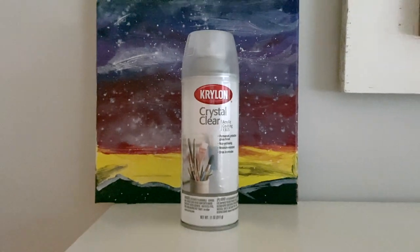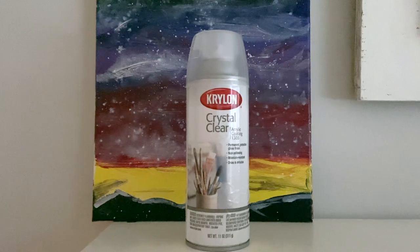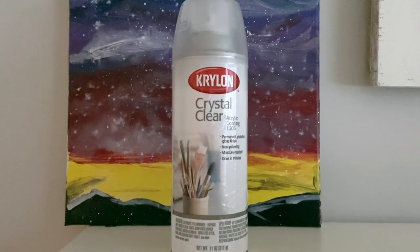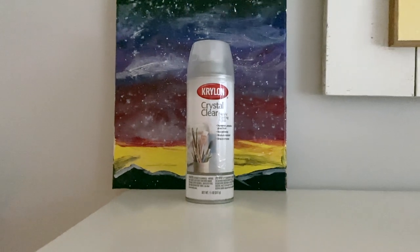To seal your alcohol ink projects, just use Krylon Crystal Clear acrylic coating. It goes on clear — take it outside, spray your projects, it's smelly, let them sit for a bit, and you're good to go. That's all you have to do.